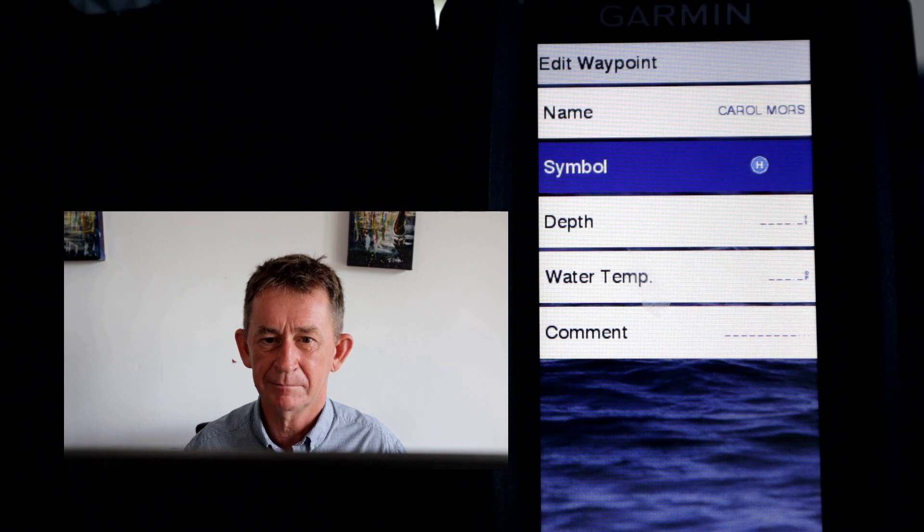You can put in the depth of the harbor or whatever it is there, and you can put a comment on the end of it. So I'm going to do all the rest of them now — the other two waypoints — and then I'll be back.